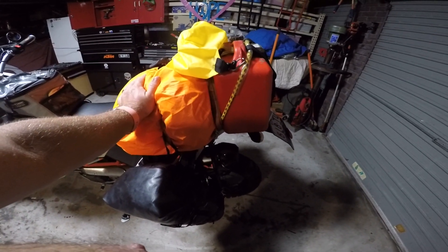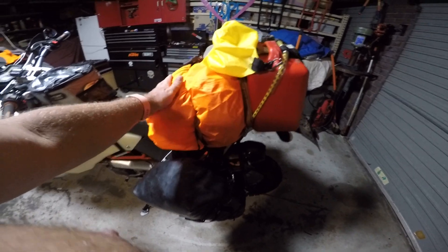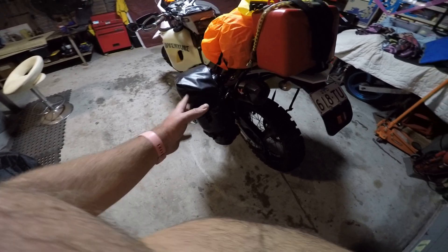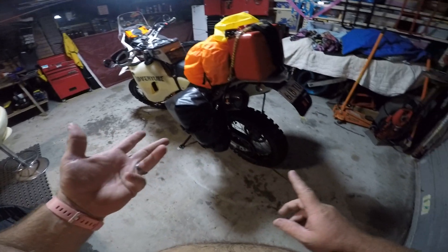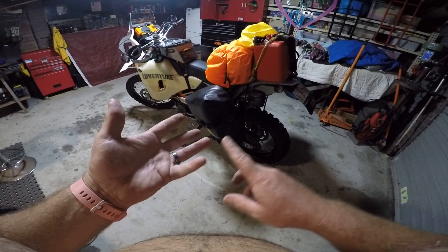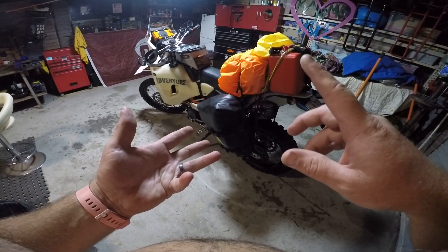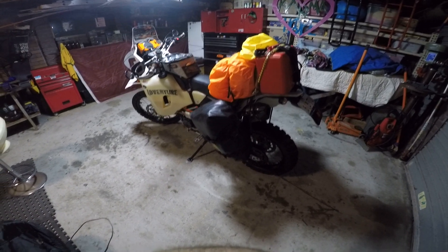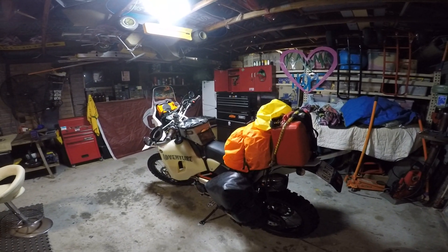This is all camp gear here — a big fat minus-20 sleeping bag that's going to keep me warm easily. Cooking equipment, tent fly, sleeping mattress, pillow, and a camp kitchen. There's something else in there too.